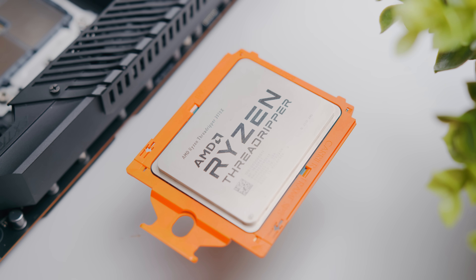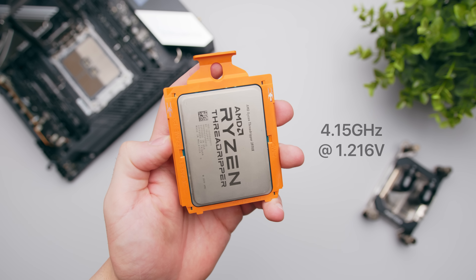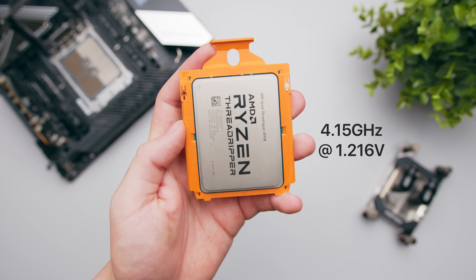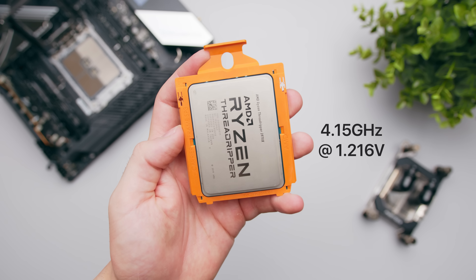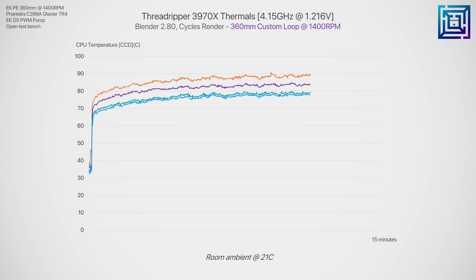In the end, I was able to run the 3970x in Blender at 4.15 GHz at 1.216 volts. Note that 1.216 volts is the effective vcore under load — what I set in Ryzen Master software was slightly higher. When running this overclock, the hottest CCD peaked at 90.8 degrees C, with the coolest one peaking at 79.8. Bottom line: if you're planning on overclocking the 3970x, 1.2 volts is pretty much going to be the upper limit with a 360mm liquid cooler.